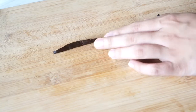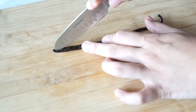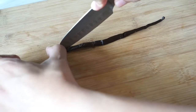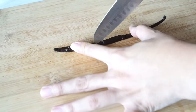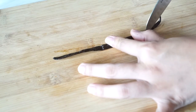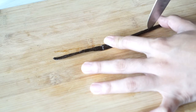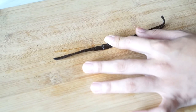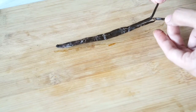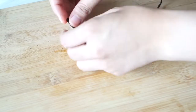To flavor our custard we'll be using a vanilla pod. If you don't have one, that's fine — you can use vanilla extract or vanilla bean paste. It's just that using a vanilla pod packs a lot more flavor. Split it down the middle to reveal all the seeds inside, then using the same knife, scrape down the middle to harvest all those seeds that will flavor our cream.